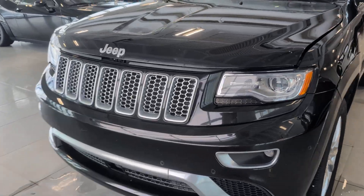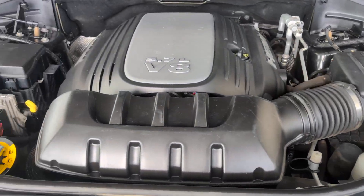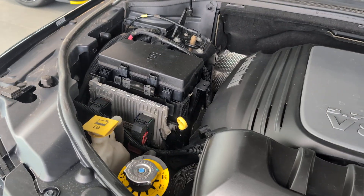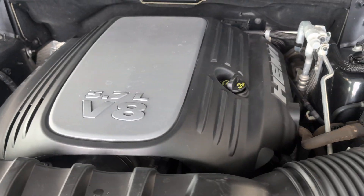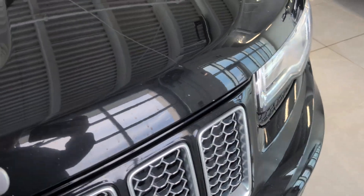So it's a 5.7 liter Hemi V8. Runs great. Low miles on this one.